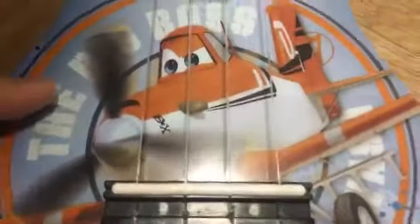This design features Dusty right here and he looks pretty cool — like he's ready to play guitar. There are some clouds and stuff that maybe came off the plane. There are a lot of details you can see, like his mini logo over there, and his eyes are really detailed and look like the actual movie.